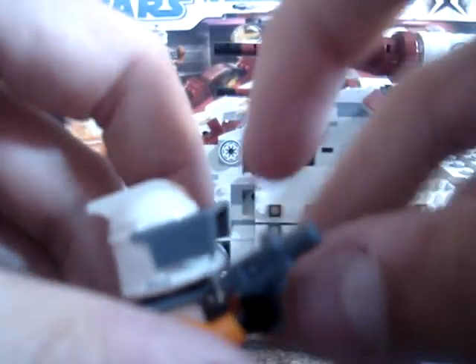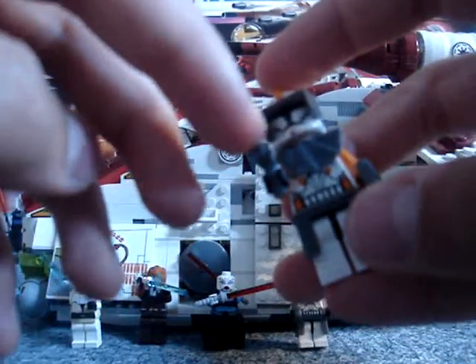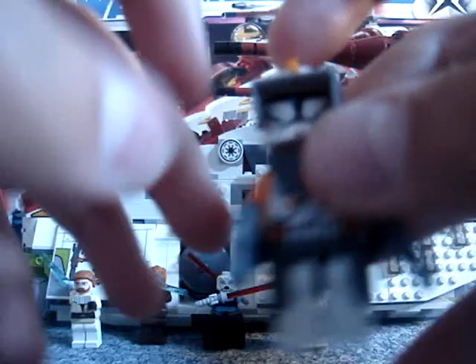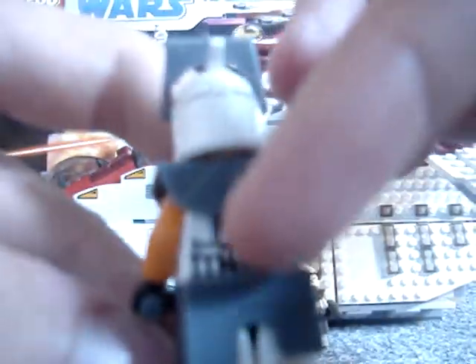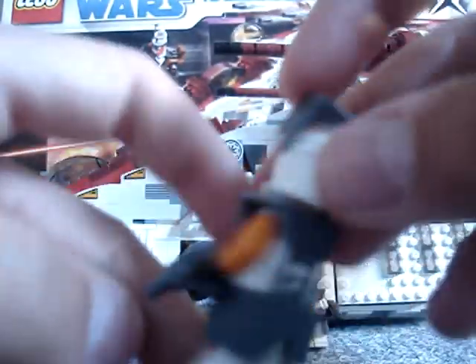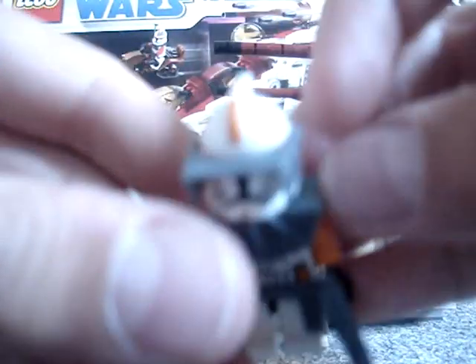And you get these two — pretty nice guns. They're not bad, but otherwise they're pretty nice. And new clothing, new details, new features and lots of articulation.